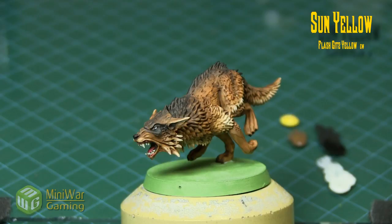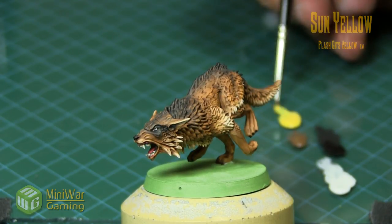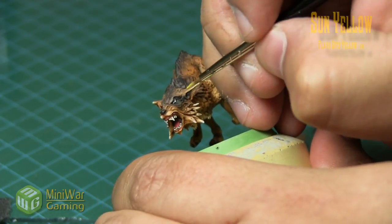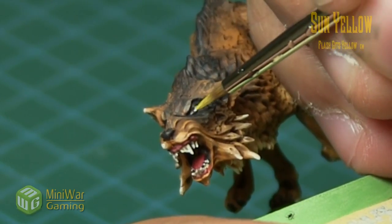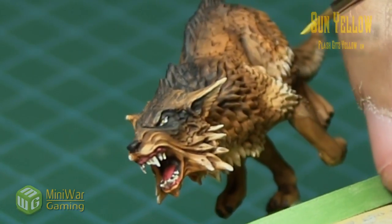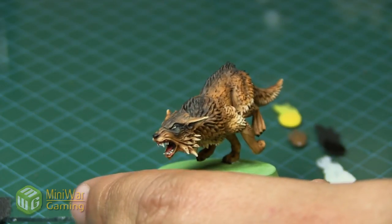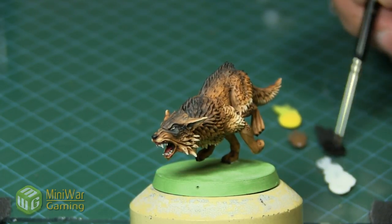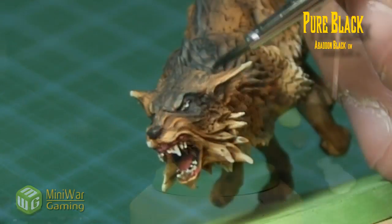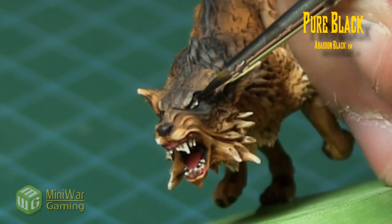Then we're gonna add a quick highlight, and for that we're gonna use Sunburst Yellow. If you're using blue, obviously you'd use a very light blue to achieve this. We slap a little bit on the palette and kind of like we're painting a gem, we're gonna color the bottom part of the iris. It's kind of difficult to see here because it's such a small area — if I had done it in blue it would probably be a little more apparent.